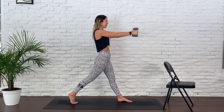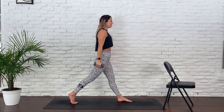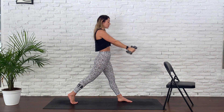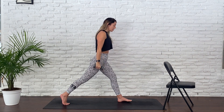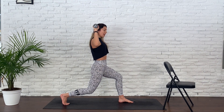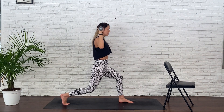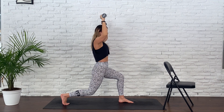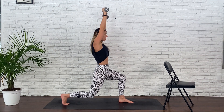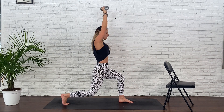Deep breaths. Few more — three, two, and one. Adding on. You're going to bend your knees, bring your elbows into cactus, straighten your legs, bend your knees, straighten your arms. So it's a combo: straighten, bend, arms up, return. Straighten, bend, arms up, return. Continue.